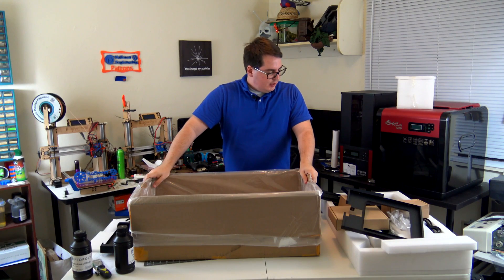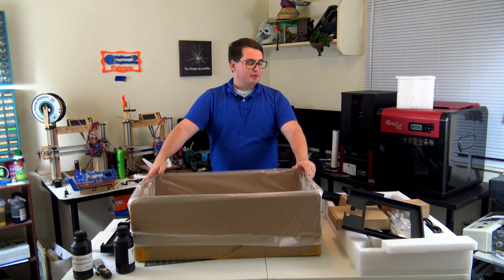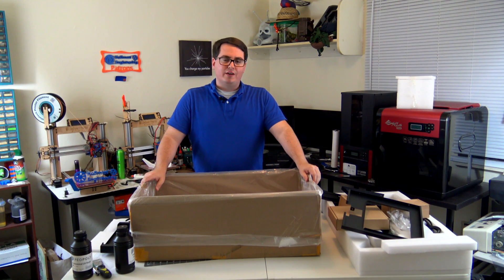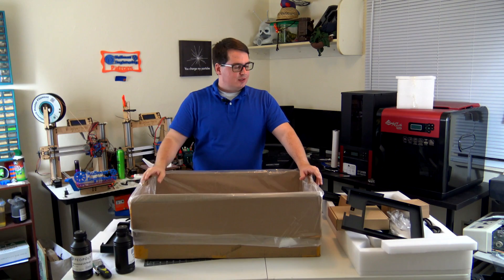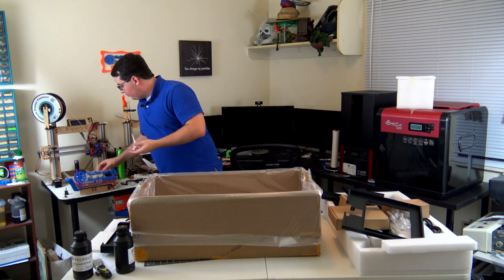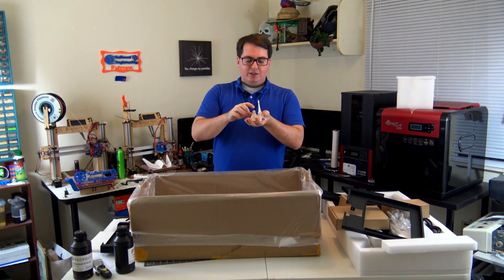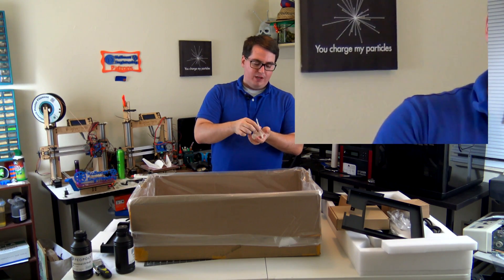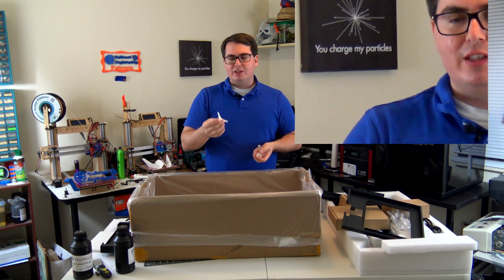So we have it unboxed — that was actually very simple and very quick. The next step is I'm going to be tinkering with it, putting it together, and sharing my thoughts on how it all goes together. They say the assembly process may take between five and six hours, so we'll see if that's actually true. Then once it's up and running, we'll be printing all kinds of stuff. SLA printers are really good at extremely small objects — here I'm holding stuff that's an inch or so tall. They're great for miniatures and highly detailed objects. This Eiffel Tower is one of my favorites to print.